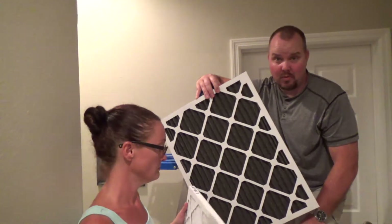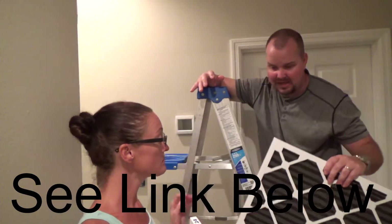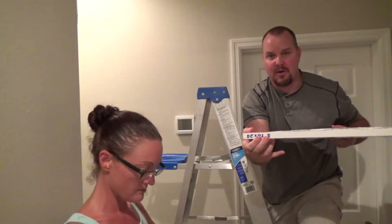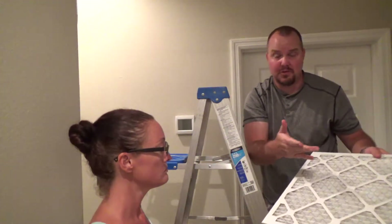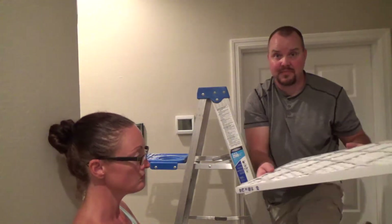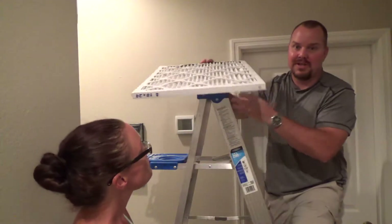We'll see when we need to do our next order from Filter Easy — link down below if you're interested. When installing a filter, you want to make sure you put the arrows in the direction of airflow. If your filter is on your unit it's easy — just slide it in. If it's on the ceiling, you want the arrows pointing away from you.